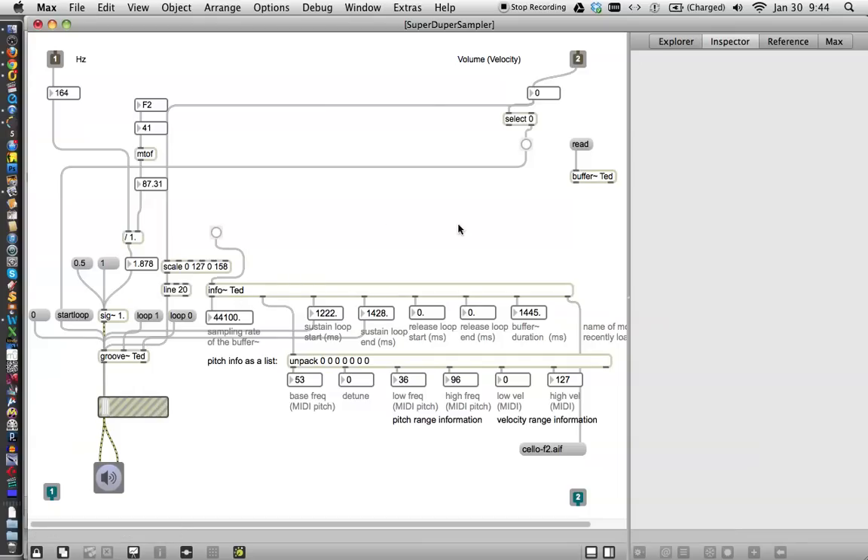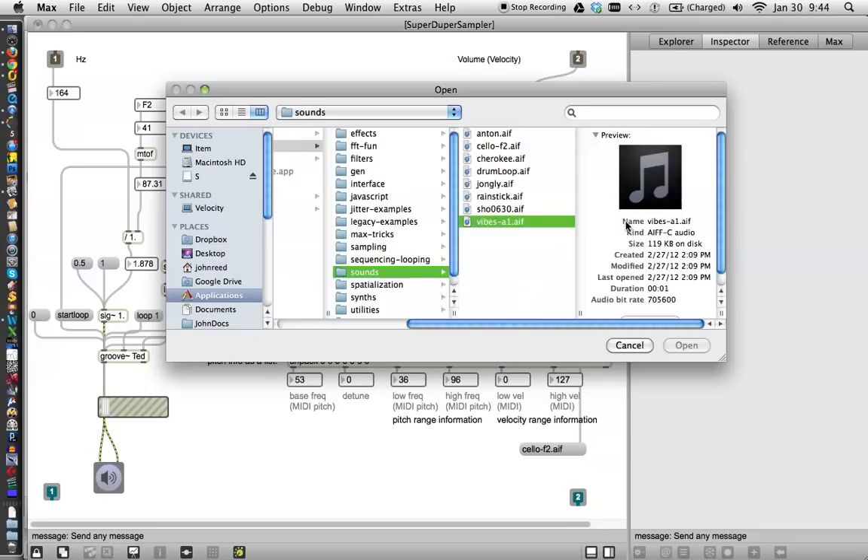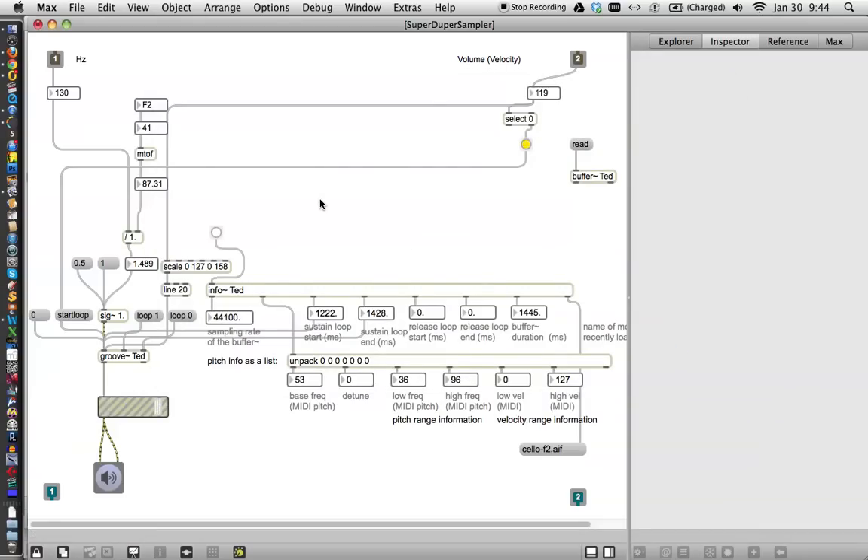Let's make sure it works — we'll get our info for TED and now let's listen to what a loop sounds like suddenly. See? That info at TED really knows what it's doing. But let's just say that we read a new thing into TED, such as the vibes, because we know that they're going to be in A1. So we'll open those up and now we'll play again. Uh-oh — sounds terrible. Click on the button. Suddenly it sounds great.